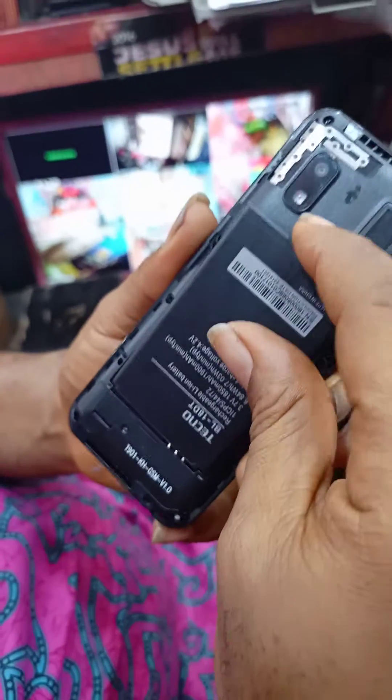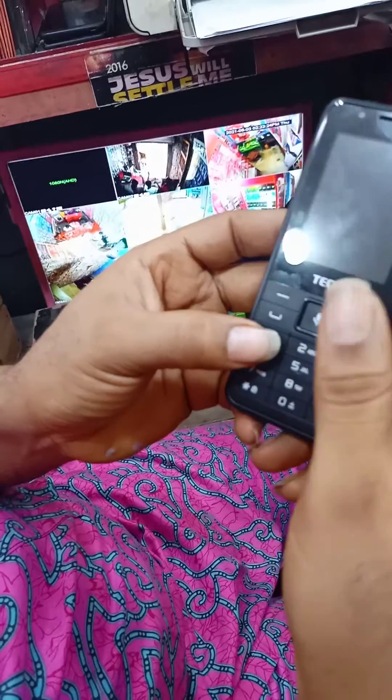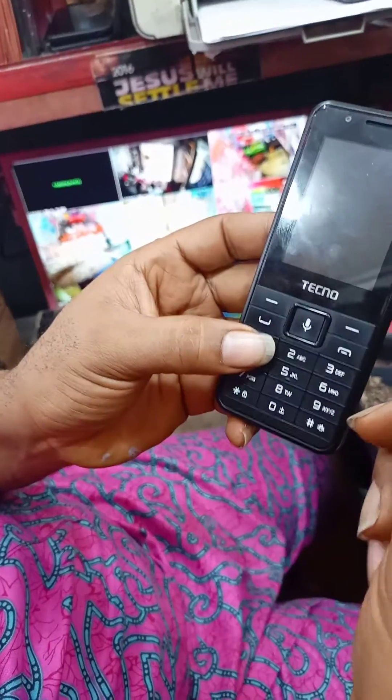Connect the battery to the phone. Press the power and down button together, then release your hand from the power button.